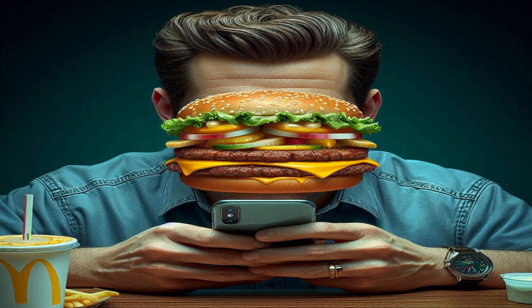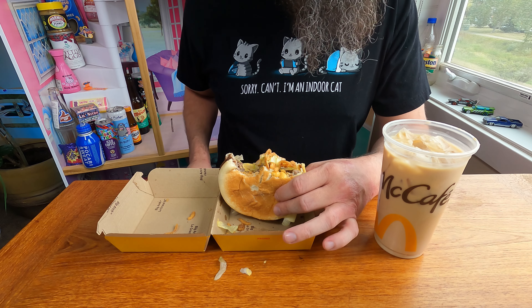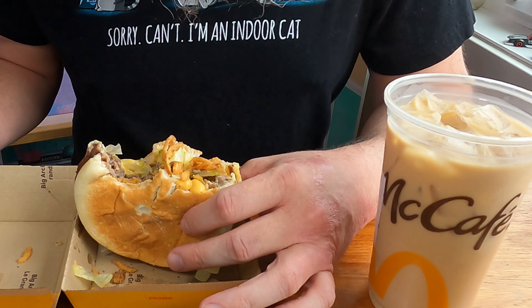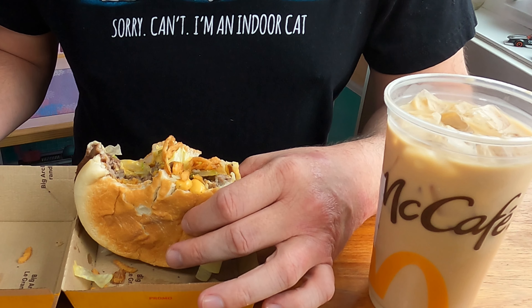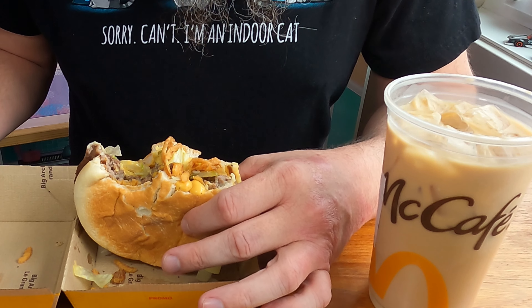As of recording this, I was the only person to post a review on this burger when it was in testing, and that video is the second most popular video on my channel with 12,600 views — which is not too bad, especially for the size of my channel.